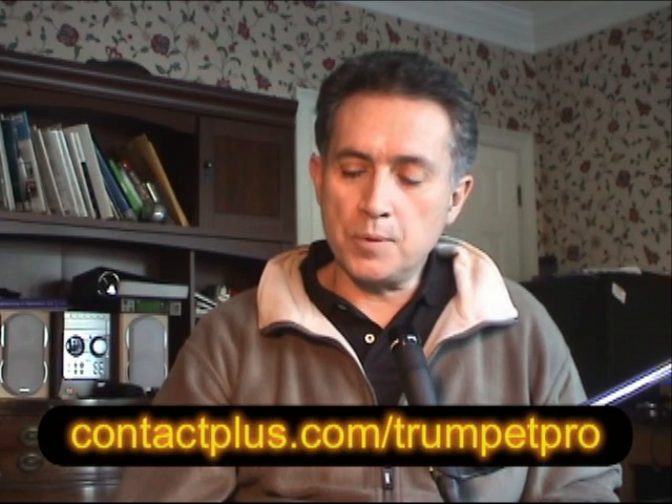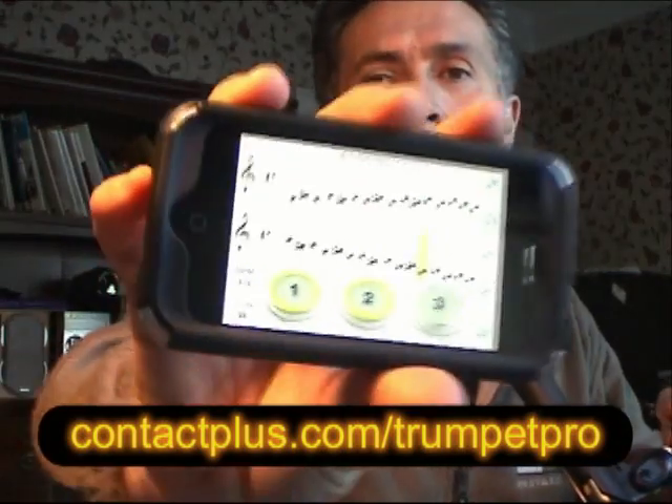What I want to talk to you about today is a new application that you can put in your trumpet toolbox. It's called Trumpet Pro. It enables you to practice your trumpet when you can't practice your trumpet — say it's late and your chops are shot for the night, or you're in the subway or somewhere where you certainly couldn't pull your trumpet out. You can pull out the app. Take a look at it.